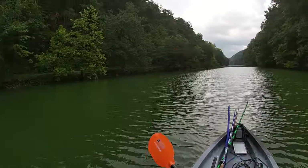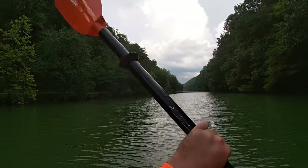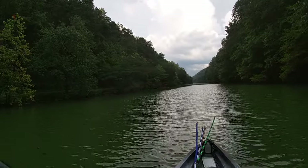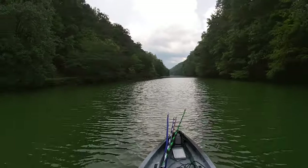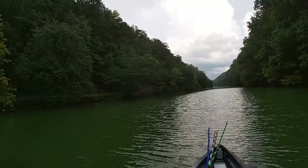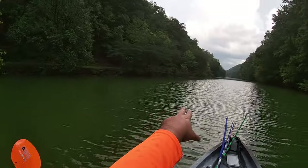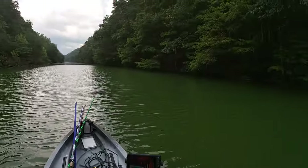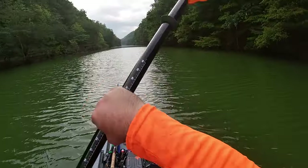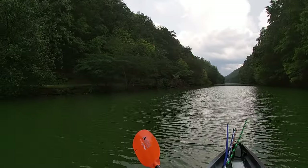I'm going to go up here near this tree that's down. Try to fish off of that. That's the kind of stuff I'm looking for — I'm going to throw a jig off of that. Looking for lay-downs like that, trees in the water.